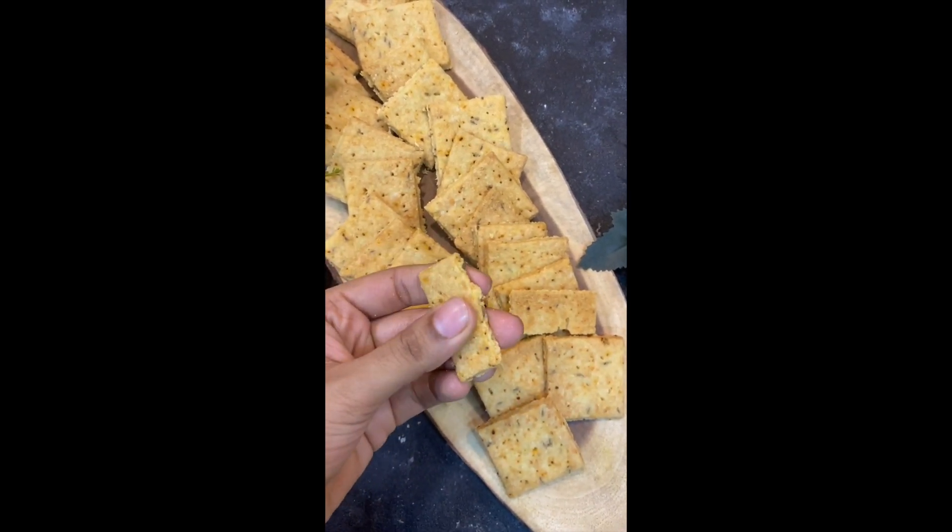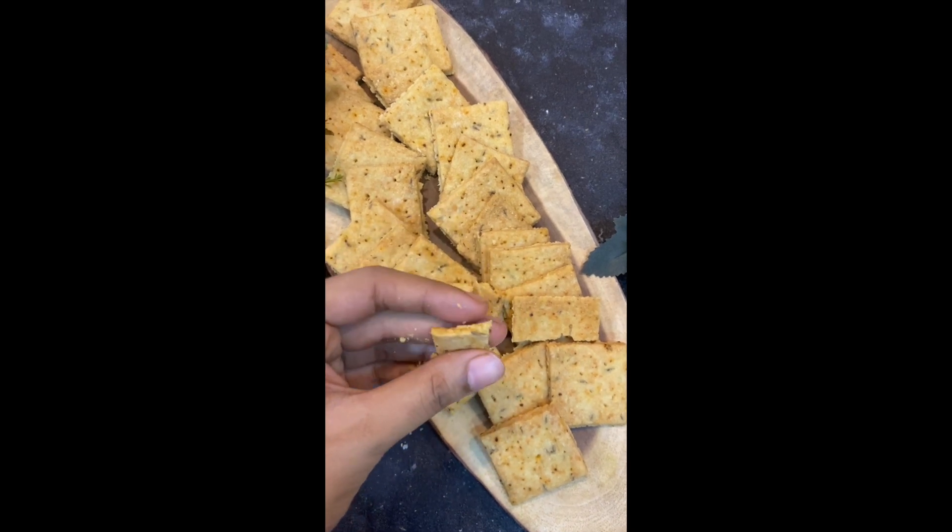Nice and flaky, super crunchy — perfect for your tea time or just to snack on. Ultimate cheese jeera crackers! If you want to add other flavors like oregano and chili flakes, you can. It would also taste amazing if you serve it with some kind of a dip like a cheese dip or a yogurt dip.